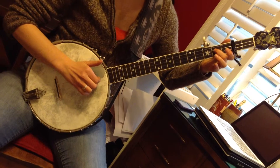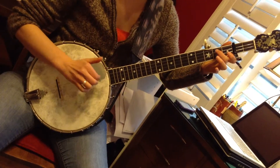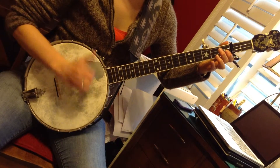Ending phrase: third string, hammer on, open second, fifth, pull up on the third string at the second fret, fourth string, second fret, fifth, open third, two bum ditties.